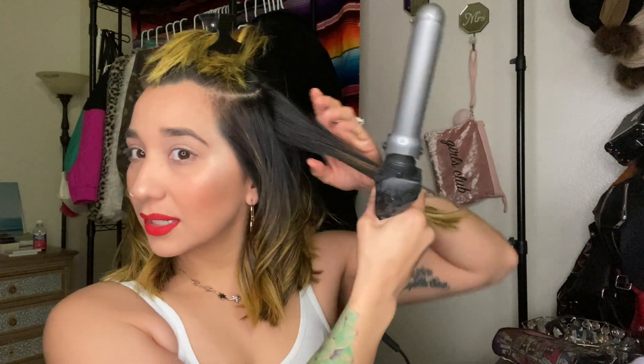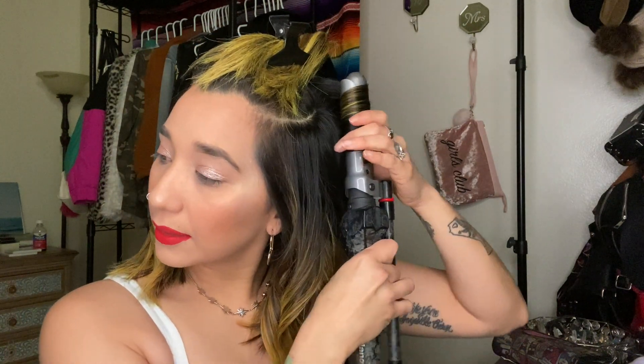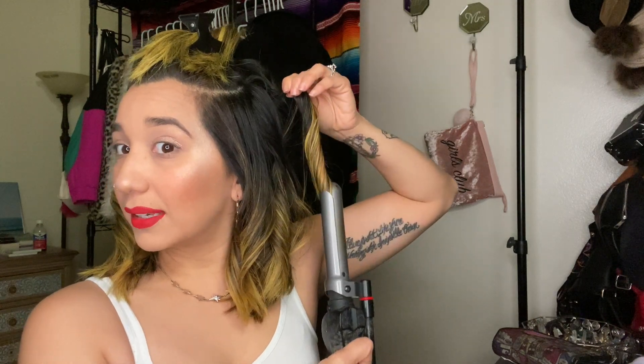If you're into that defined look you can totally do that. If you have a really thin curling iron, a smaller one, you should definitely be getting smaller sections. It really depends on your look goals — what you're trying to achieve and what you want your hair to look like. You can definitely do this feeding technique with any curling iron; mine just moves on its own, but with a regular one you'd just move it yourself.